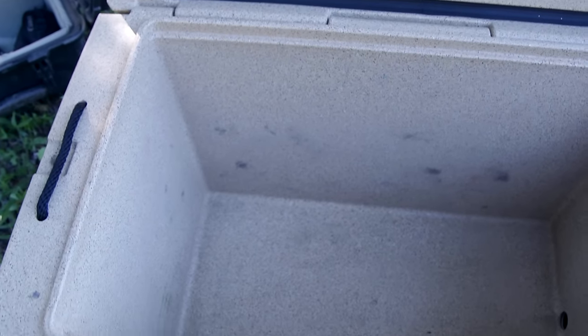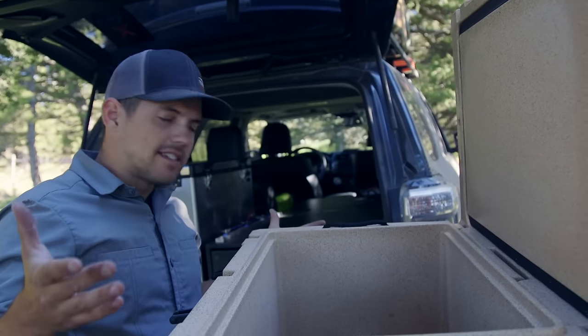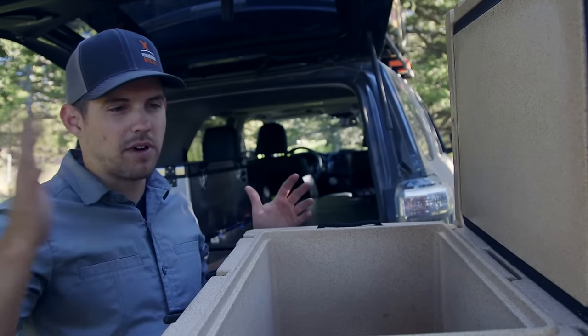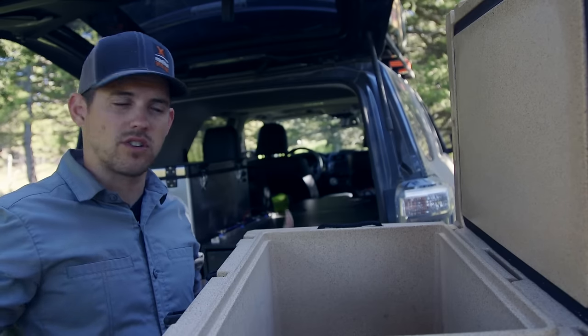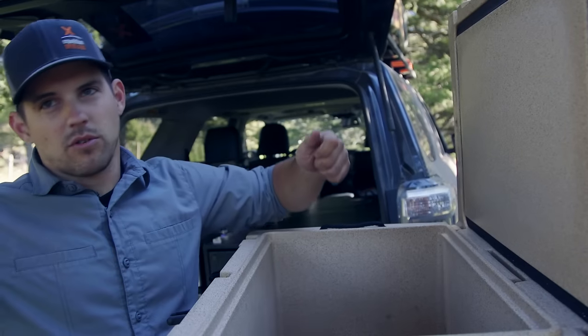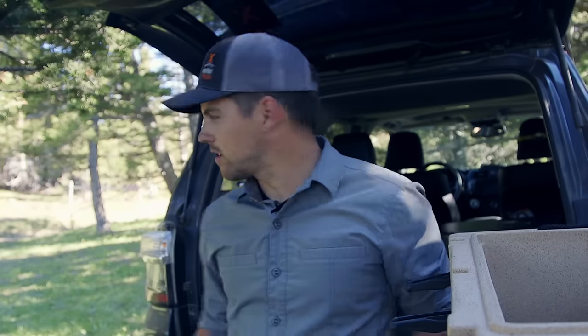Drawback of the cooler — it's not gonna keep things as cool for as long, because you have to use ice. Ice melts, it gets nasty, everything gets wet, you gotta throw it out. But if you're going on a long weekend warrior trip, these are gonna work just fine for you. I like that you can pull these out super easy, put them anywhere in camp, and set up your kitchen really quick. But it's not always the best option, so let's take a look at a refrigerator.